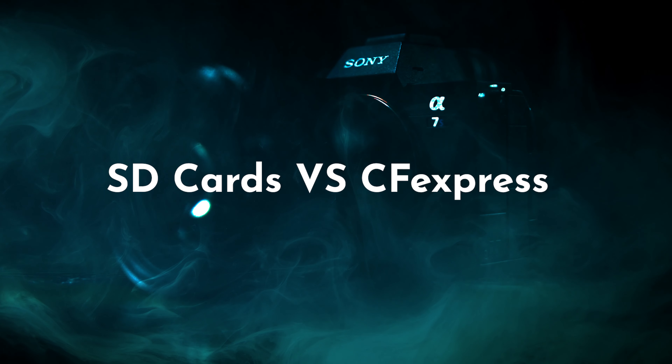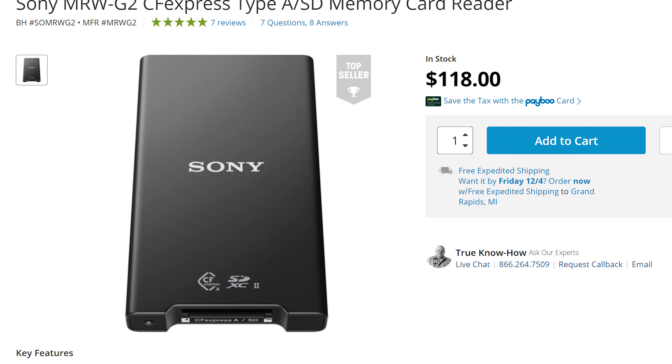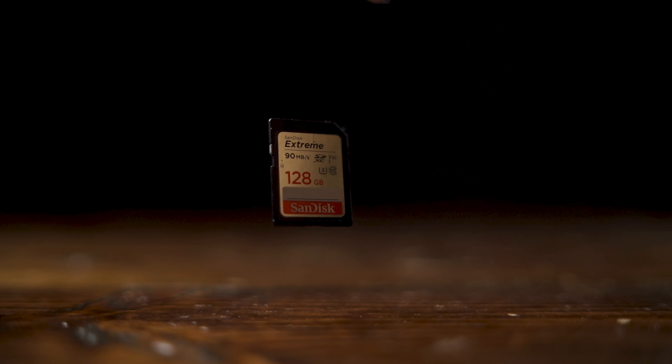I'm actually recording this whole thing on the new Sony A7S III. It's a camera I've been looking forward to ever since the Sony a7 III came out. I held out on buying that so I could buy the S version. It just took a really long time to get the S version out, and it did not disappoint.